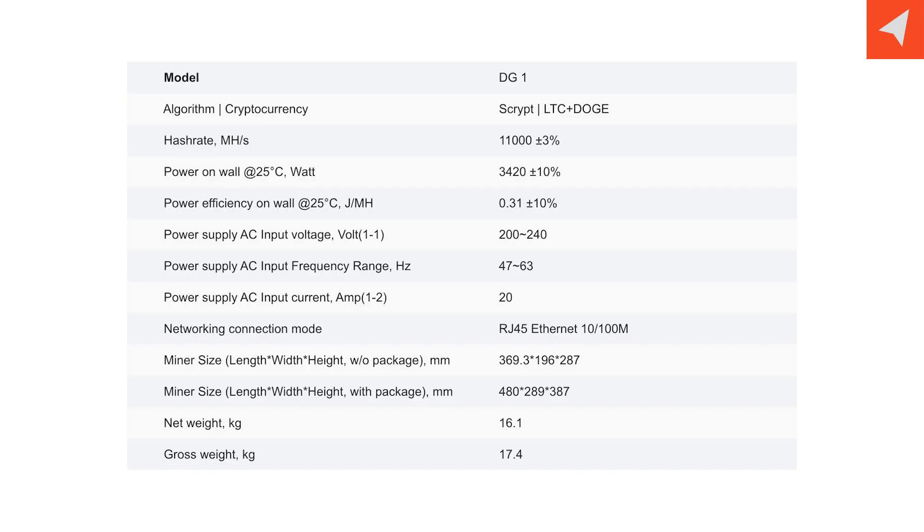Some of the specs on this particular unit: its hash rate is 11,000 megahash per second, plus or minus 3%. The power going in is 3,420 watts, plus or minus 10%. The power efficiency on the wall is 0.31 joules per megahash, plus or minus 10%. The power input is your standard 2-plug, 200-volt AC with a 47 to 63 hertz power input at 20 amps — that's 10 amps per wire.